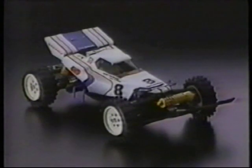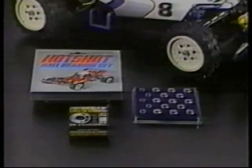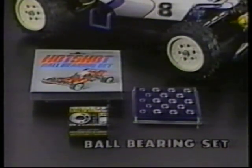Battery changing can be done in just seconds during pit stops without removing the body. The Boomerang can be upgraded to even higher performance using competition parts available from Tamiya. The kit's plastic bearings can be replaced using the hot-shot ball bearing set and thrust ball bearings for the driveshaft.